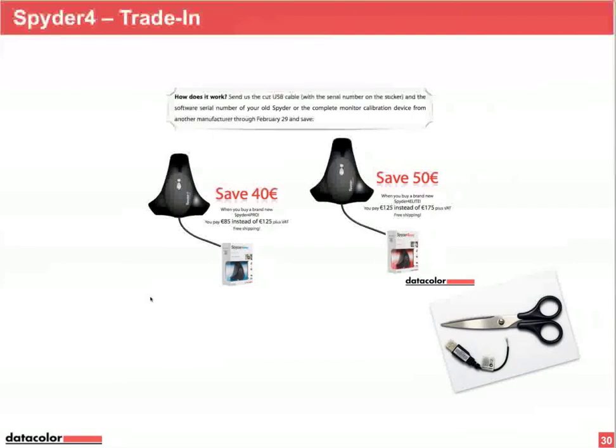I want to remind you about the trade-in offer, which gives you a €40 rebate on Spider 4 Pro or €50 on Spider 4 Elite. If you send in your old Spider 3, Spider 2, or even a competitor's hardware calibration tool for monitors, you'll receive the discount. Just cut the USB plug of your old Spider and send it in an envelope. Full instructions are in the PDF linked with the newsletter.